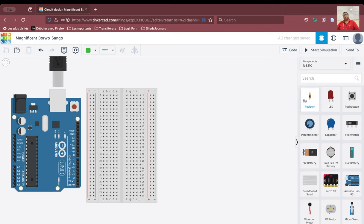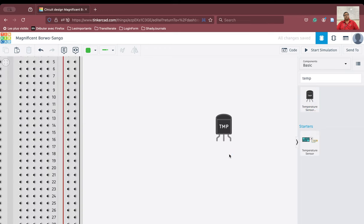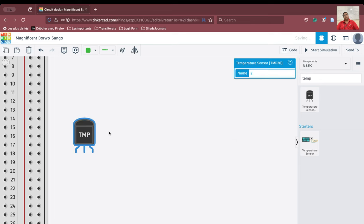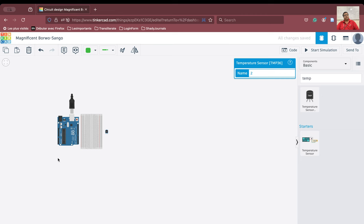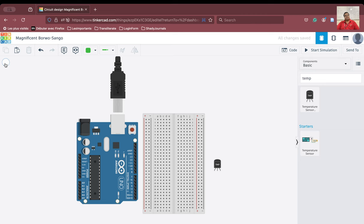Next, we are going to bring in the temperature sensor. First, we will understand how the temperature sensor works. We search for TMP and we can see the temperature sensor here. If we zoom into it, we will see that it has three pins. One pin is the power pin, the second is the V-out pin, and the third is the ground pin. The temperature sensor has to be connected to the Arduino board properly.